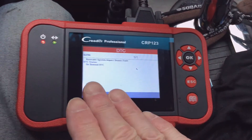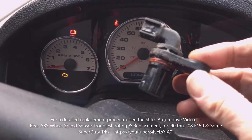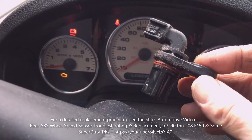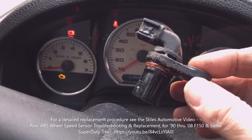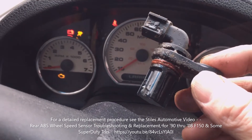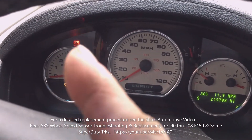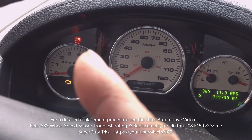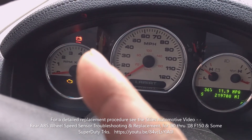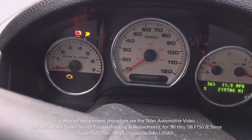The new sensor did indeed solve the ABS malfunction. This is the old sensor — I just replaced it and did a short test drive, so my ABS light is now off. You can see I haven't fixed the crash or impact sensor yet, and that light is still flashing and then going solid.